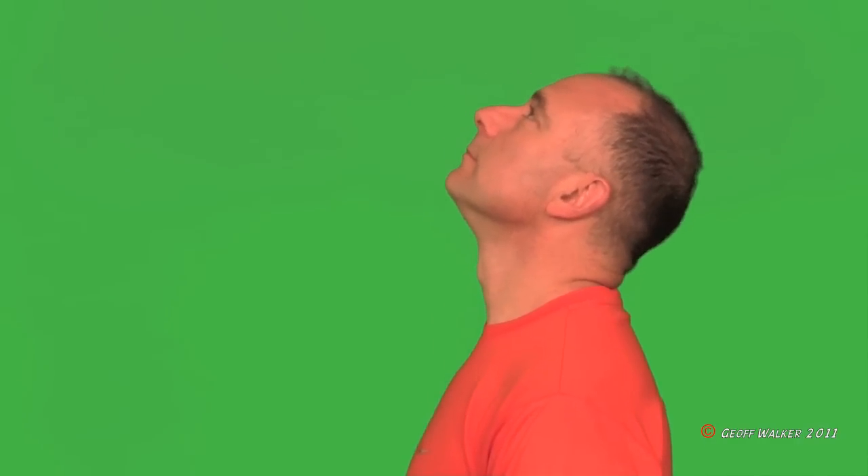Now tuck your chin in. Now tilt your head back. And open your mouth.